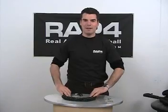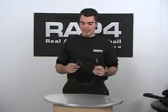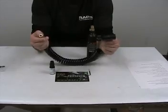I'm John with RealAction Paintball. Today I'm going to show you how to use the Shogun remote line and how to correct any leaking issues that you may have. Today I'm going to show you how to fix an air leak on your Shogun remote line.